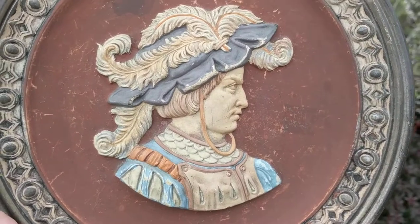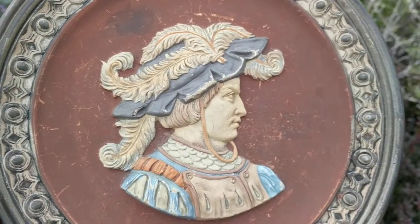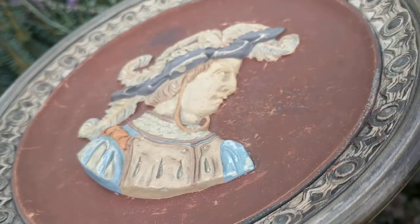As you can see, the middle portrait comes up off the plate and is not flat. It is 3D, and it's a raised relief.